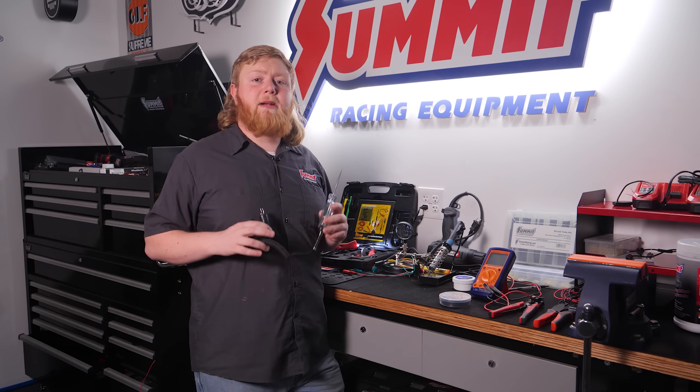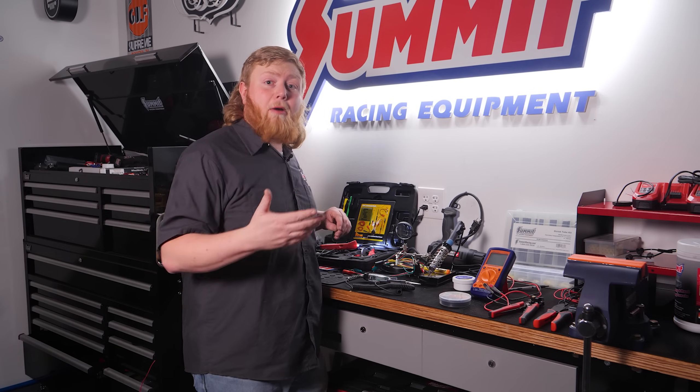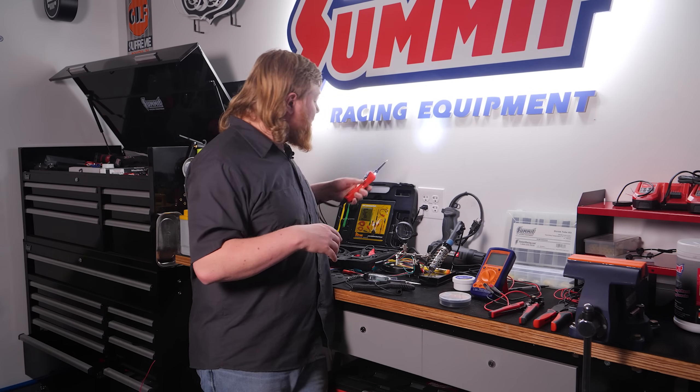Number two on our list is powered circuit testers. We showed you the basic test light, which works fine for a lot of people, but we also wanted to show you the latest and greatest in circuit testing technology. The particular model we're showing you today is the Power Probe 3.